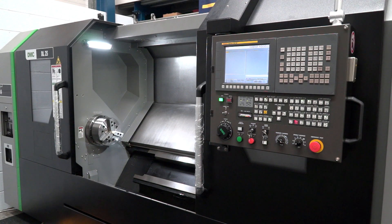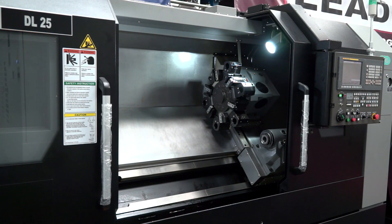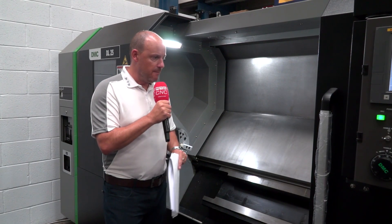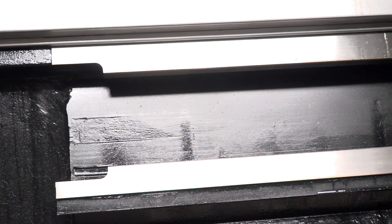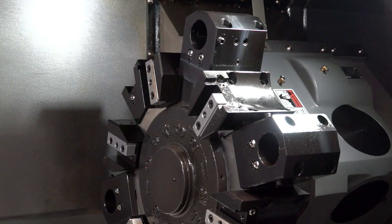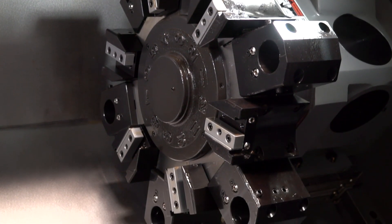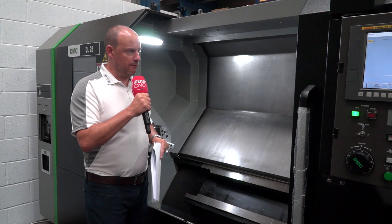Starting with the specs: swing over the bed is 610mm, max turning diameter is 400mm. Being the DL25, you're looking at an 8 to 10 inch chuck — this machine actually has a 10 inch chuck on it. It has an 86mm bore diameter for bar work. You've got just over a metre in the Z-axis, which impresses me. It is a box guideway machine, with a 12-station turret, and overall the machine is 3.9 metres in length and 1.8 metres in width.